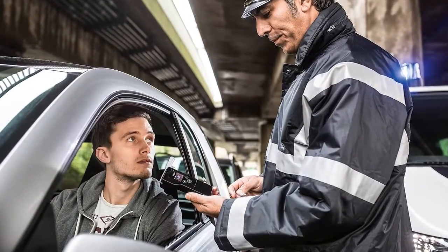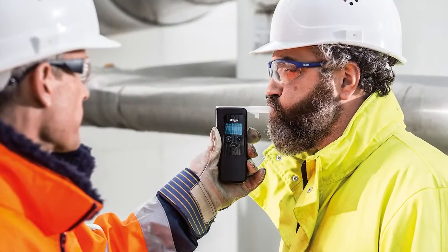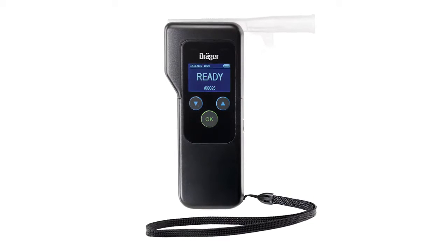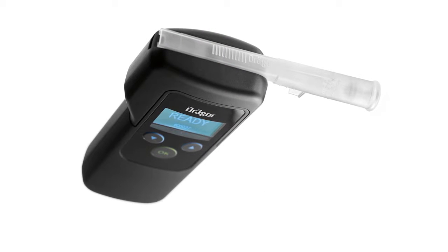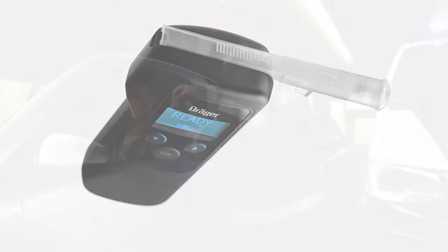The Draeger Alcatest 5820 allows the professional user to perform a breath alcohol test with speed and precision. The sophisticated product design makes handling easy and hygienic. This video will show you how to activate the device, how to perform tests, how to adjust settings, and how to recall test results.